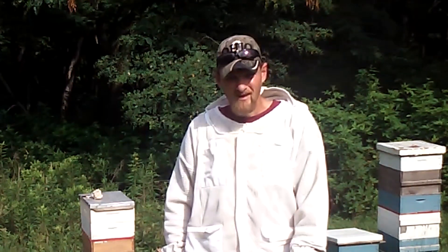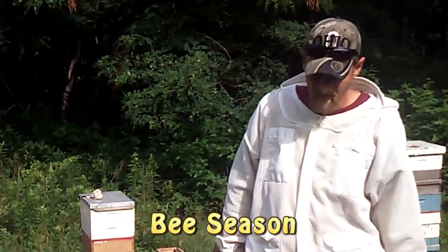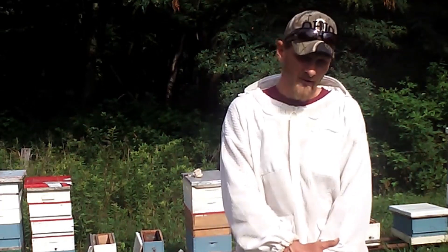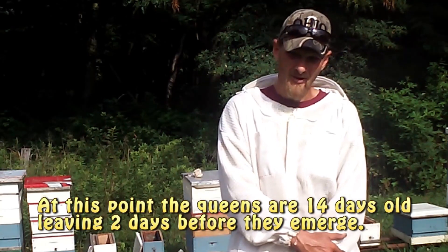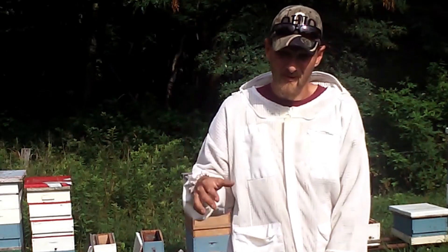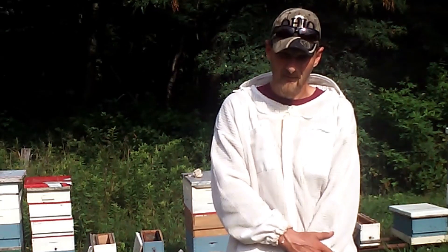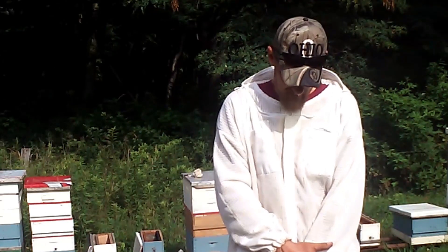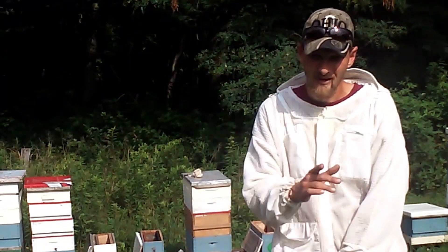Now these splits I'm going to be making — since it is July, we're halfway through our warm season working towards fall — I'm going to make these splits a little bit stronger than I would have a month and a half ago. Back then I made one-frame splits: one frame of brood, frame of honey, frame of pollen, closed them up. That worked out great, but we're further in the year now. Not as much time left for them to build up, so I'm going to give everyone at least two frames of brood. Some might get three.